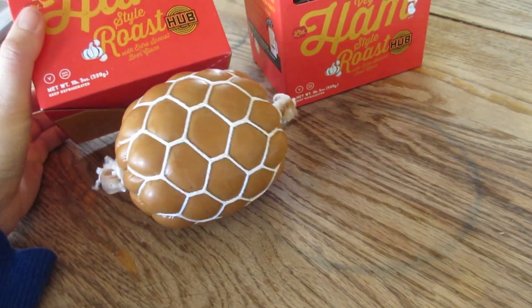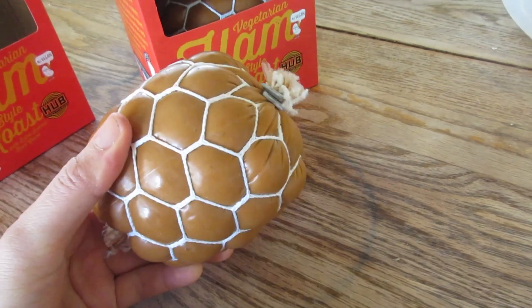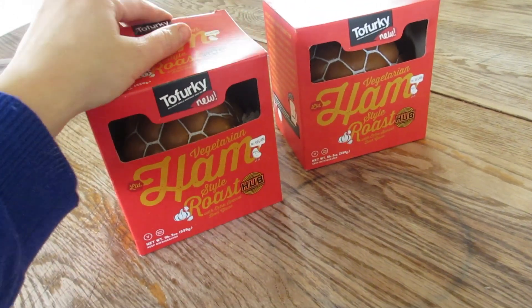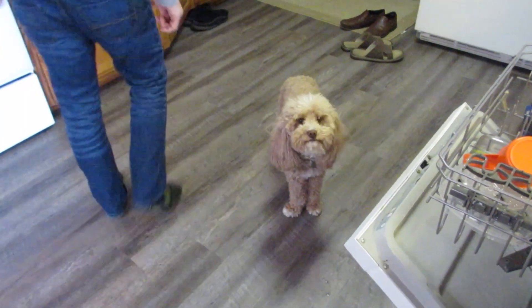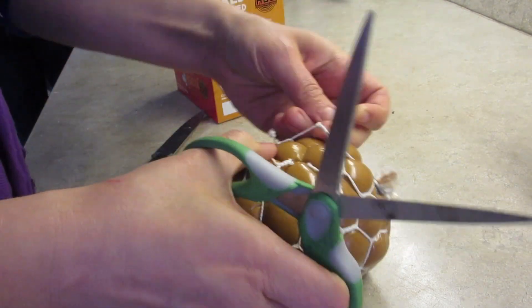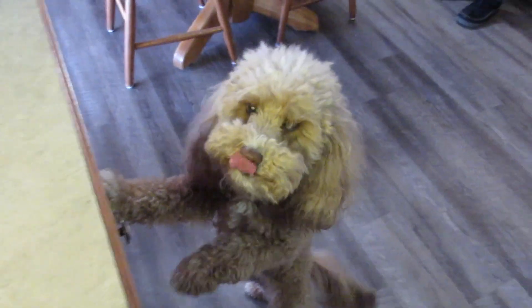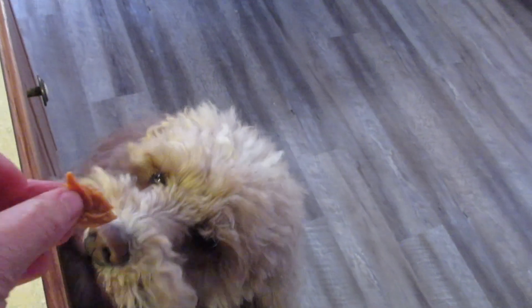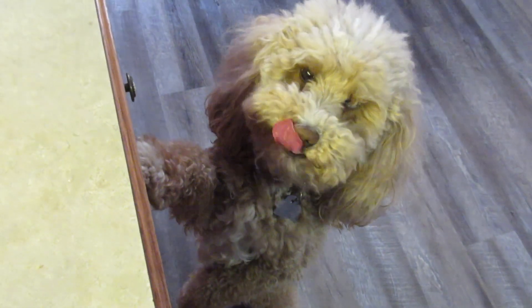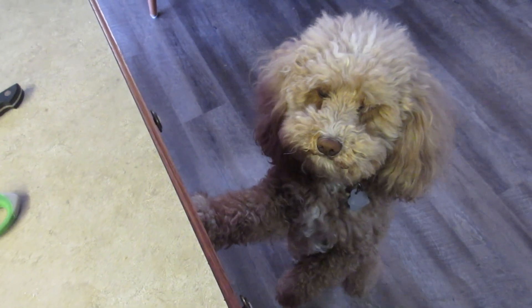This is what it looks like outside of the package. I'm going to bring it over to my parents' house, cook it up, show you guys a little bit of that process, and see how my family likes it. Sister! Hi, little sister! Hi, Lucy! Lucy, do you smell the ham? She like jumped up. You want to try it? Give me more, that was good!